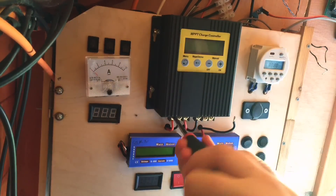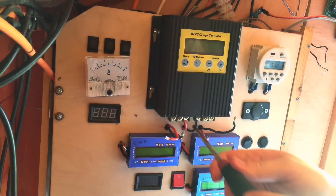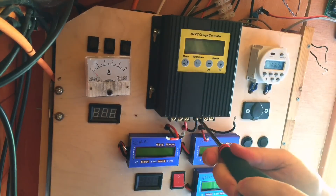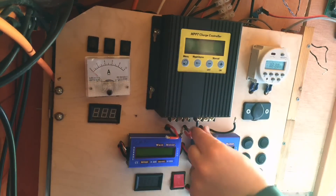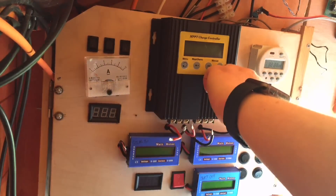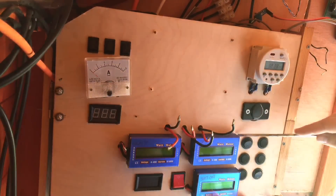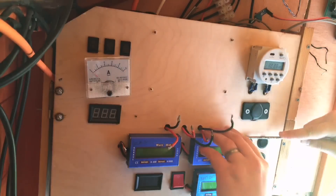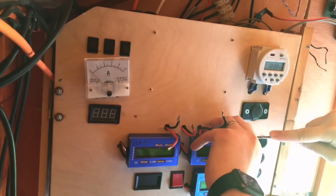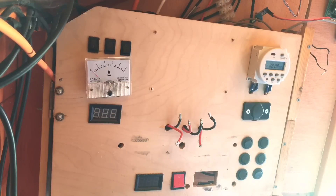And now the solar terminals, and finally the battery terminals. I've disconnected these meters at the back — they're just stuck on with a bit of tape, so hopefully they'll come off. Well, that's a fair bit tidier.